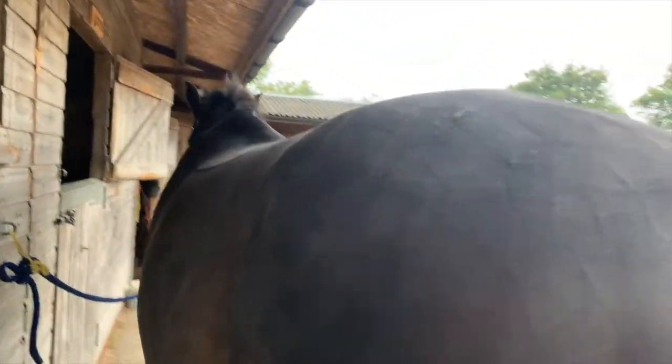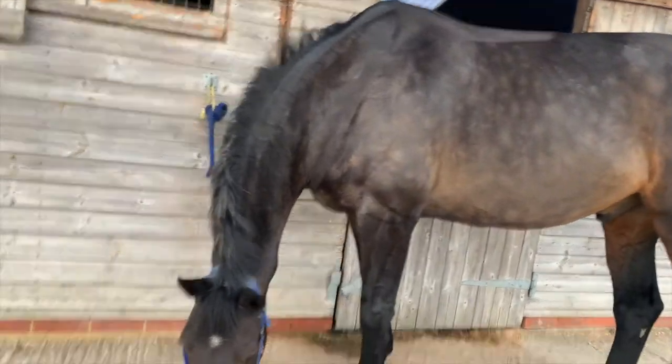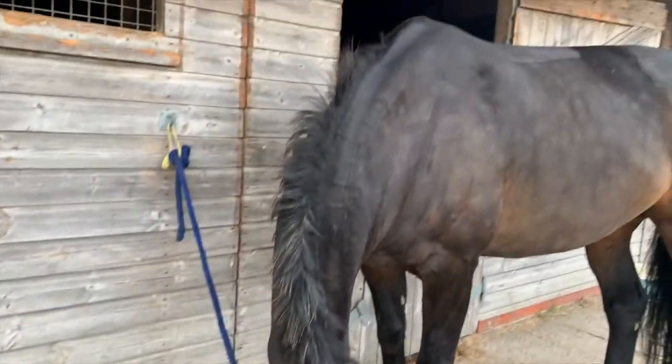Once your horse is all clipped, it's useful to give them a little bath. I'm going to get a wet sponge in a bucket of hot water and get all the grease and hair off him, then give him a nice rub with a towel. I'm not going to give him a full bath because he's about to go out in the field for the night and I don't want him getting a chill, but the sponge down will stop him from being itchy. There we go, all the grease is off — just going to give you a towel dry, Cyril.